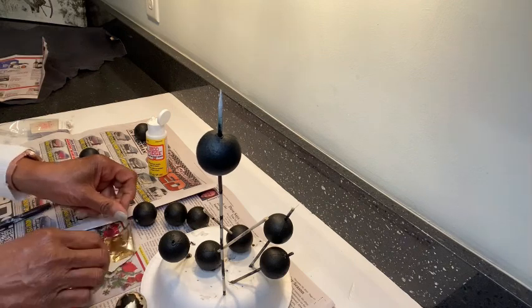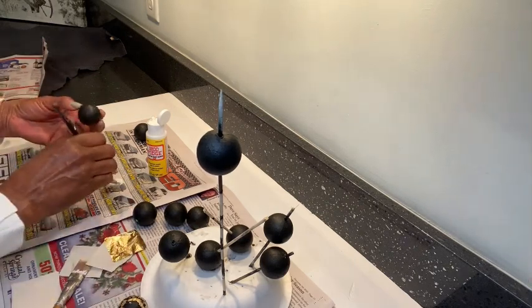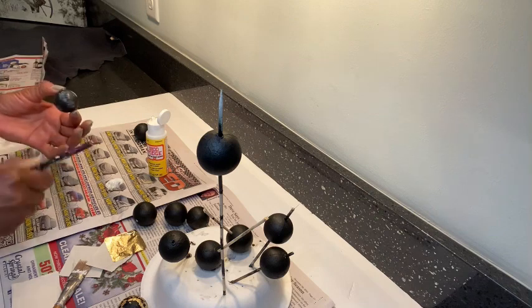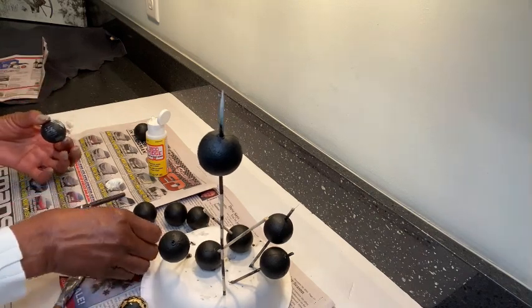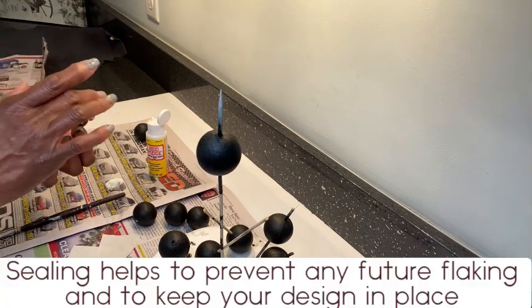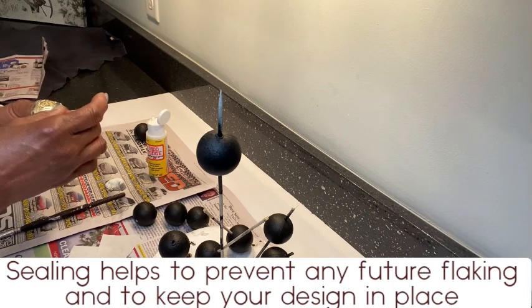I put the balls on a barbecue skewer and applied gold leaf individually to each eyeball so that each one would be unique. I brushed off the excess — wow! You can seal it with Mod Podge or clear Dollar Tree fingernail polish.